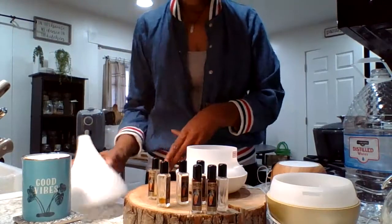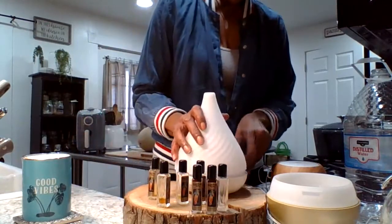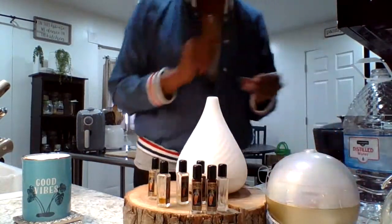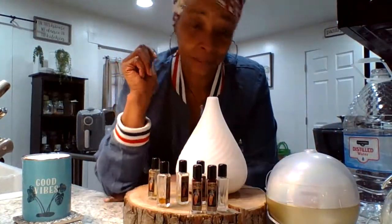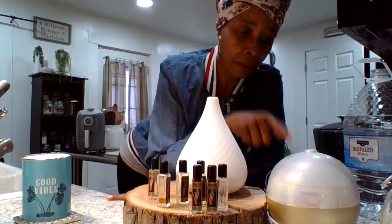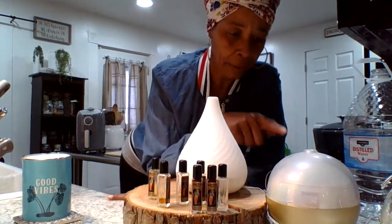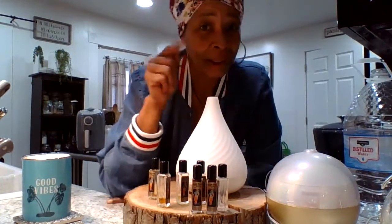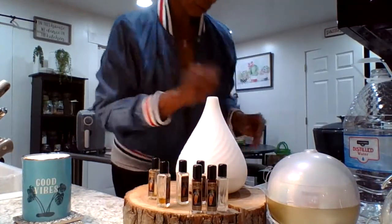I got these two at Frankie D's. Frankie D's is a local salvage store, but everything they sell is new. These two were $12 and they both came from Target. So you can imagine they probably cost a lot more than $12.